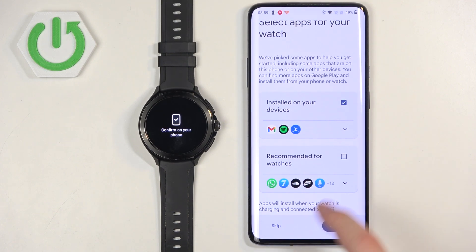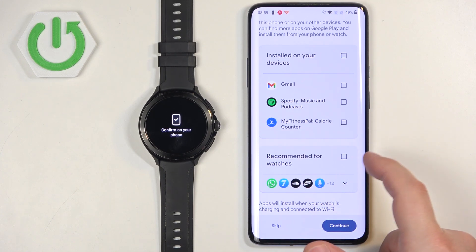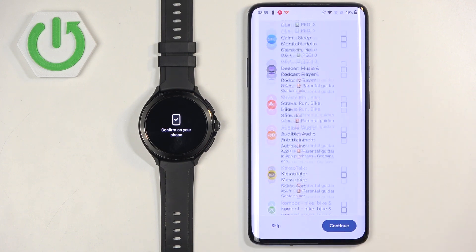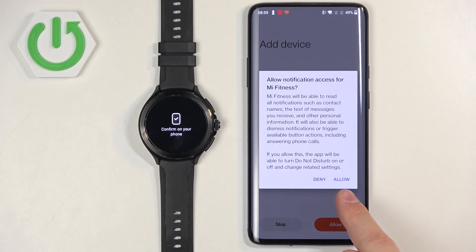Here we can download additional apps after installation. I'm going to uncheck them since I don't need them, but you can check the apps you want and tap Continue to install them automatically. I'll tap Skip. Next, we can enable notifications — this is useful if you want to receive phone notifications on your watch. If you don't need it, tap Skip. If you want to enable them, tap Allow, and then allow again on the pop-up window.